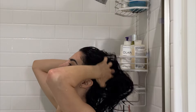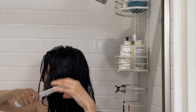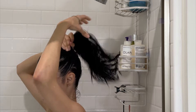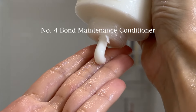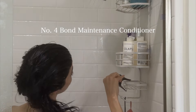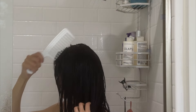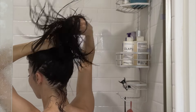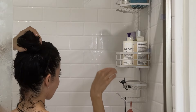The Redken Acidic Color Gloss activated glass gloss treatment is the must-have product — it's only a five to ten minute treatment in the shower. I first towel-dry my hair, apply the color gloss, wait five minutes, then add the Olaplex conditioner on top and wait another ten minutes. I highly recommend this conditioner — it's one of the best I've ever used. I typically don't like conditioners because they weigh down my hair, but this one does not. You can use it as a regular conditioner or as a deep mask treatment.